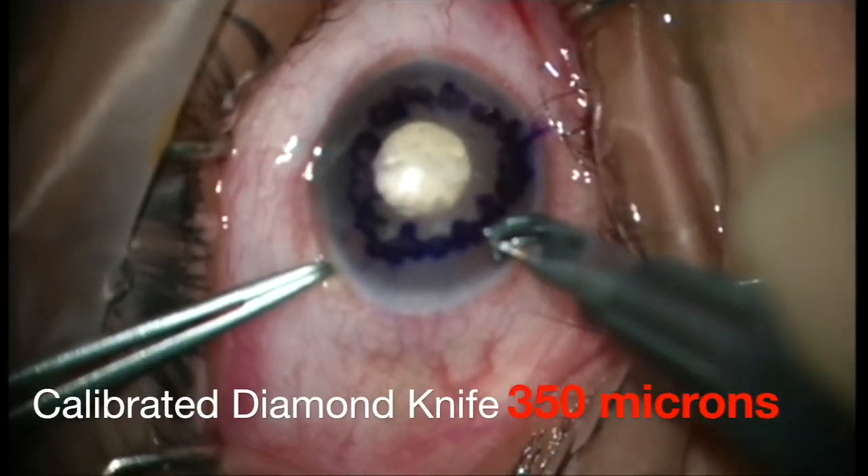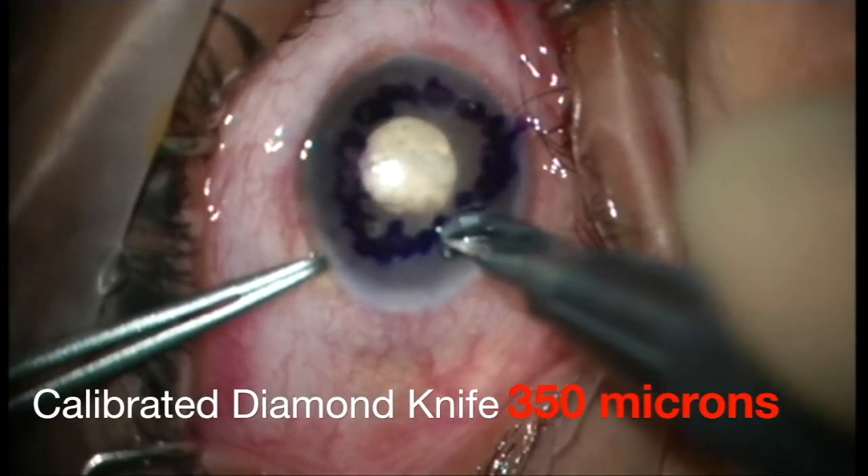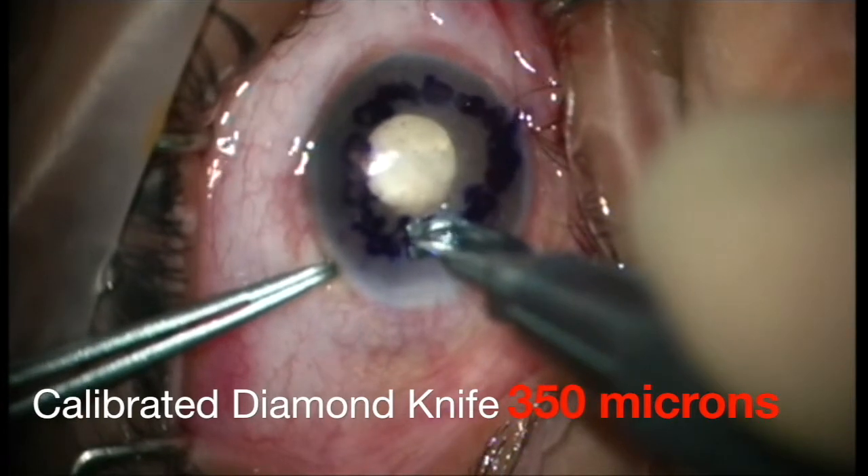A diamond knife is calibrated and used to make a temporal curved clear corneal incision at a depth of 350 microns.